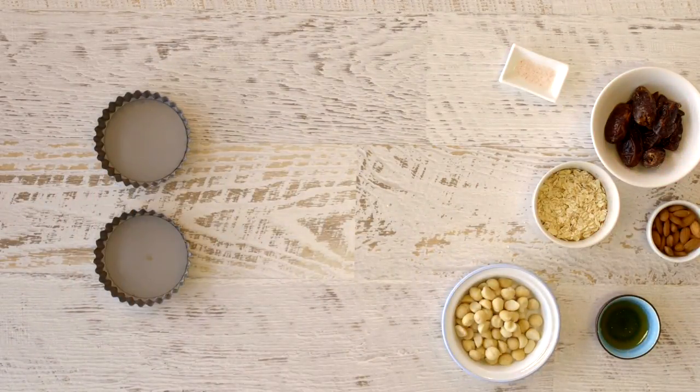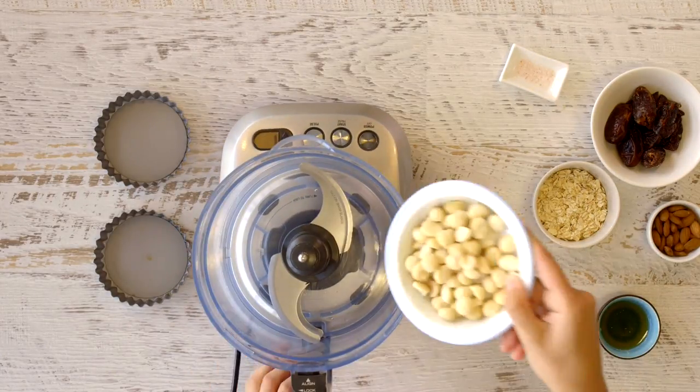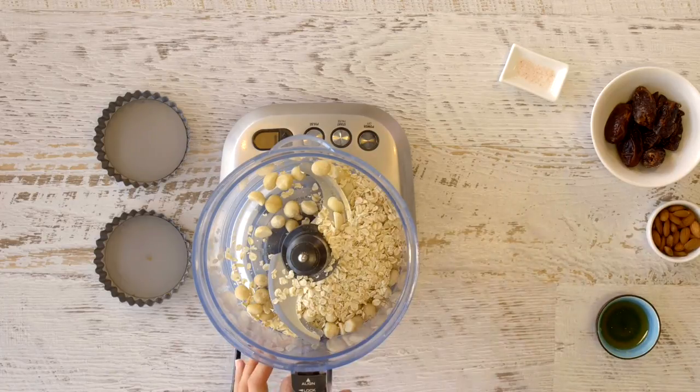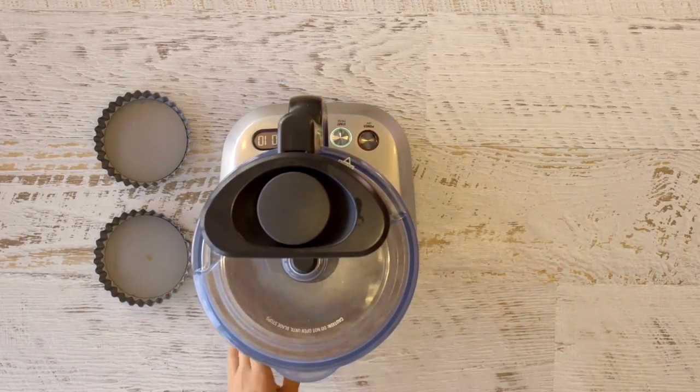For this recipe you will want to start with the bases. Prepare your tart pans by greasing with coconut oil. Next, add the macadamia nuts, oats, almonds, dates, salt, and rice malt syrup to the food processor and pulse until a sticky crumble forms.